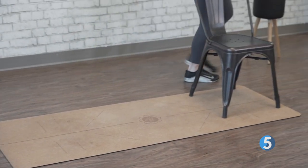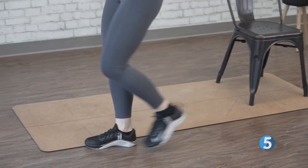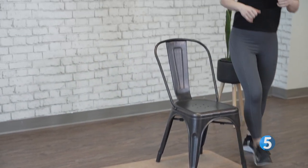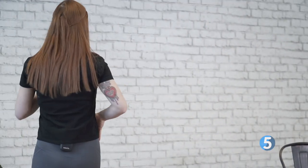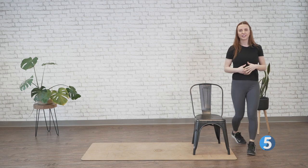All right, let's take three more laps of our space. All right, last one — really look at what's happening. Keep that chest proud, belly is bracing. Let's bring yourselves right back to center.